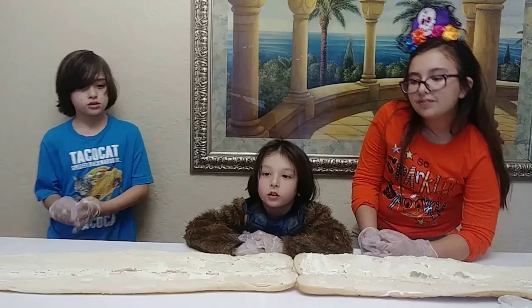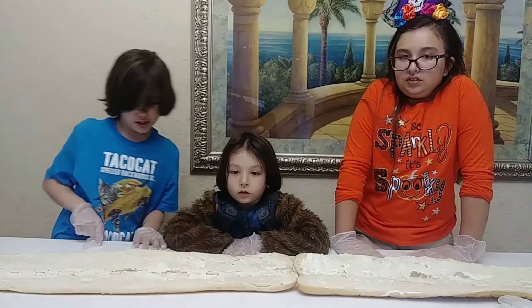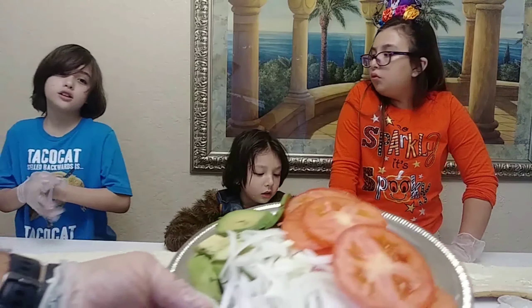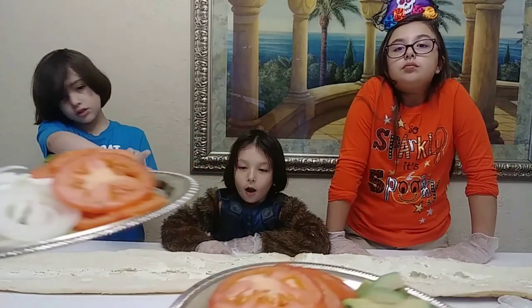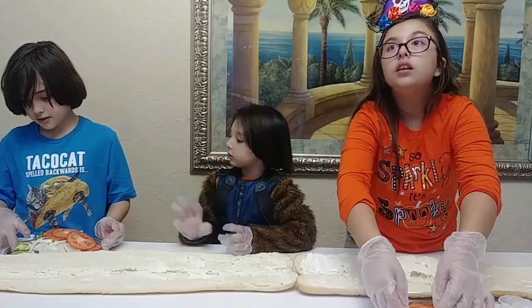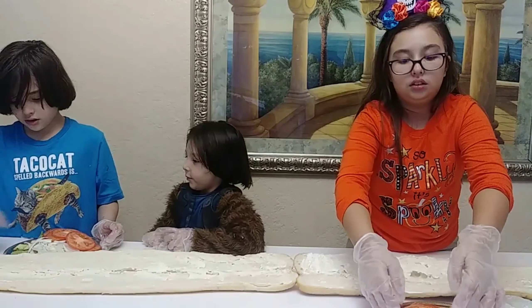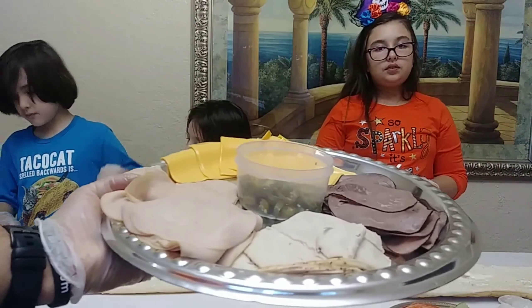So here we go and I'm going to give you all the veggies, so it's going to be this right here. We're going to add this to it. So Brian has one, Jocelyn and Giovanni they have another one. So we start with — actually I'm going to give you the meat. We're going to start with the meat.